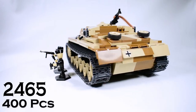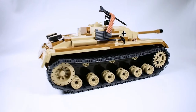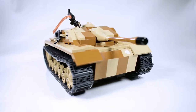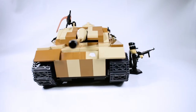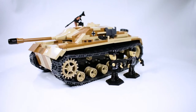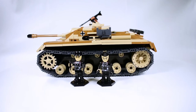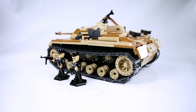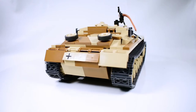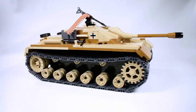The StuG III assault gun was Germany's most produced armored fighting vehicle during World War II. It was built on the chassis of a Panzer III tank, and the turret was replaced by a fixed superstructure that was able to support a more powerful gun. Initially intended as a mobile assault gun for direct infantry support, the StuG was continually modified and widely employed as a tank destroyer.